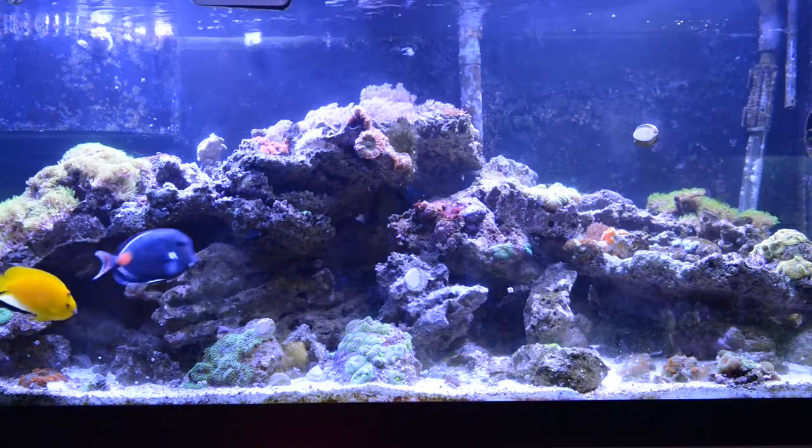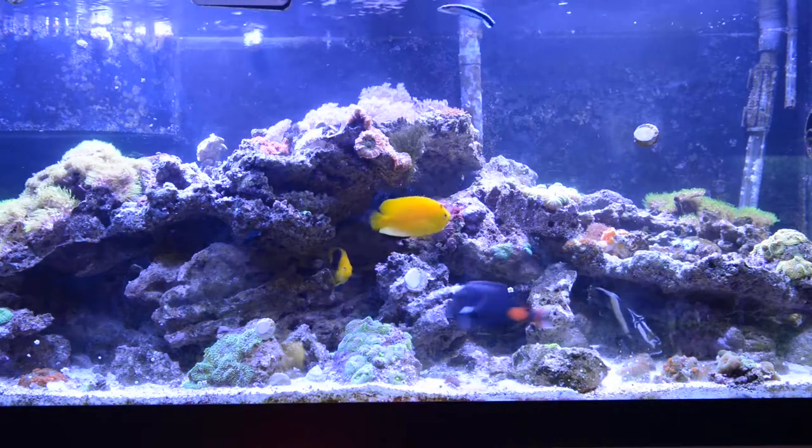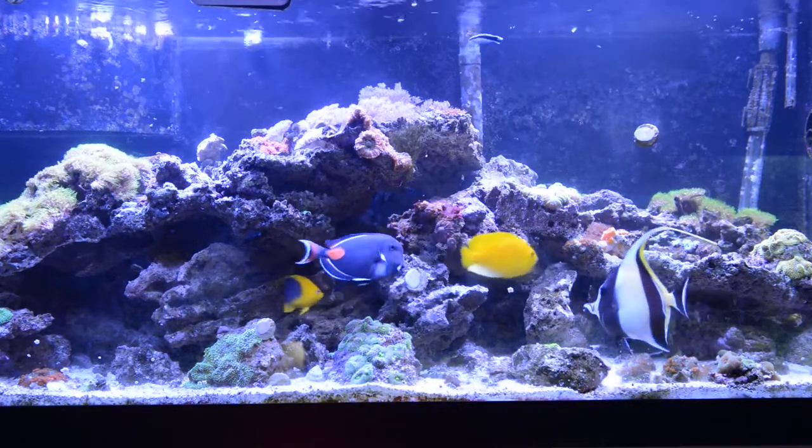So I'm going to get a bigger tank and put these fishes in that tank with my other tank, around maybe early next year.